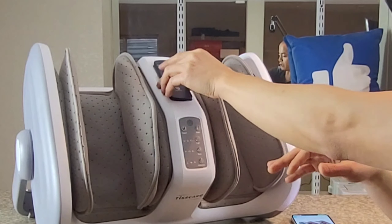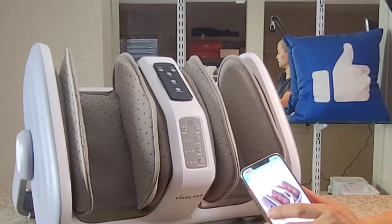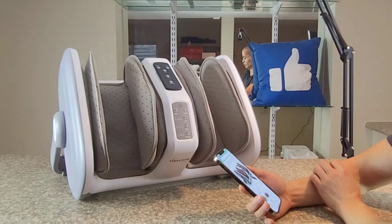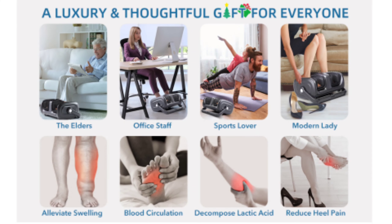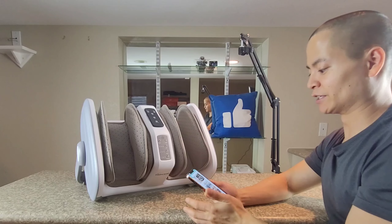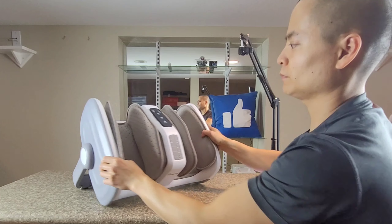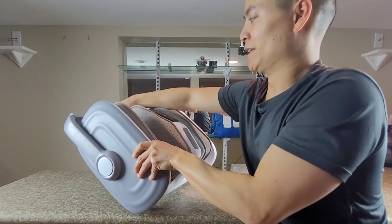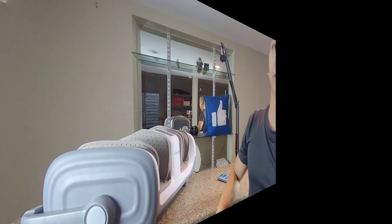They have up to 9 different modes. The company is Tiscare, and they've had experience making other foot and calf massagers. This particular machine has some good ratings. It looks like you can get it in light gray and dark gray — I believe this is the light gray model. There is a handle in the back, and there's a button in the middle that lets you change the different positions of the unit.